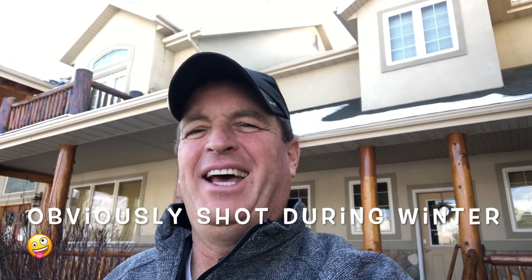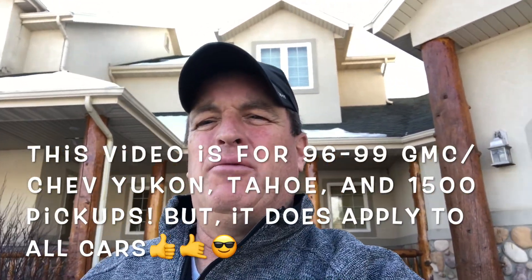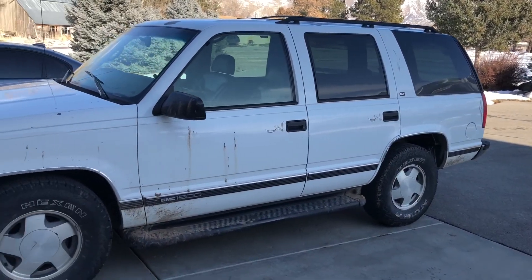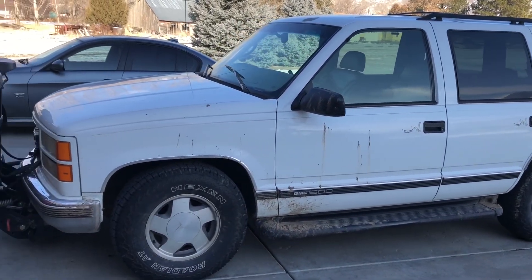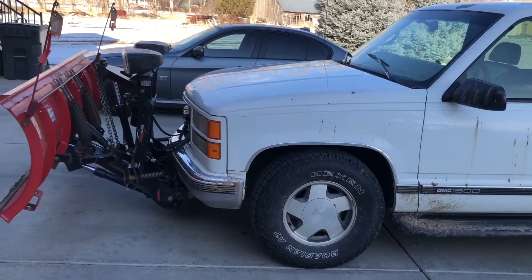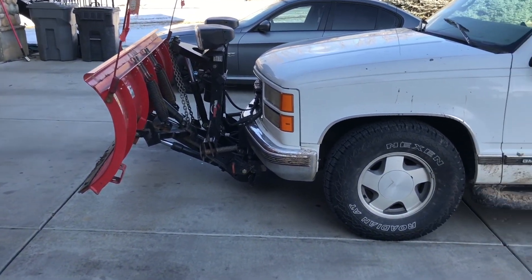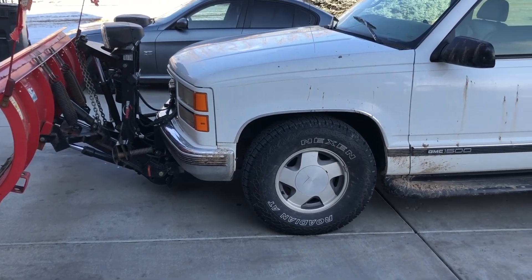Today I'm going to do an oil change on the old snowplow. It's a '97 GMC Yukon. Here she is — good shape mechanically, a little old, got some miles, but runs really good. So we're going to get this big old heavy plow up on some ramps and dig into an oil change.